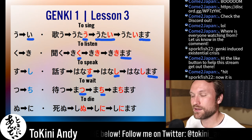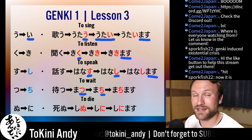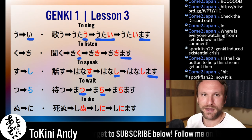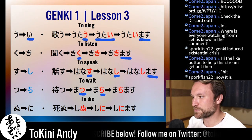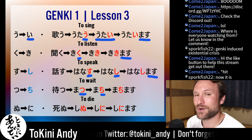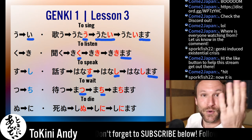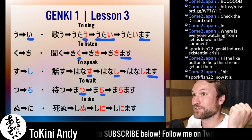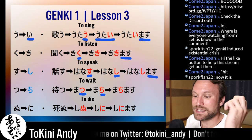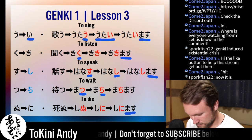Nu becomes ni. There are only two nu verbs in Japanese: shinu and inu. Inu also means 'dog,' but there is a verb inu — it means 'to die' among other things, but it's not used in modern Japanese at all. The last time it was used, to my knowledge, was in the translation of the title for 'Gone with the Wind.' Shinu is 'to die,' and that's the only nu verb you're ever going to encounter. Nu becomes ni: shini. Add masu: shinimasu.